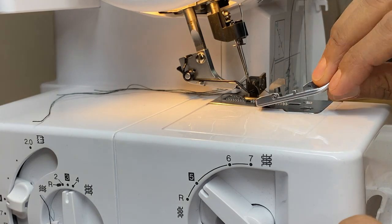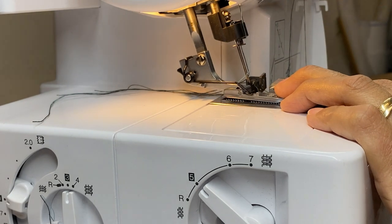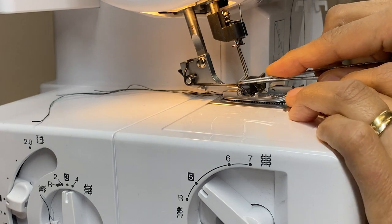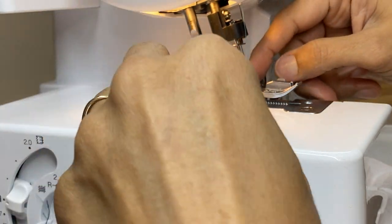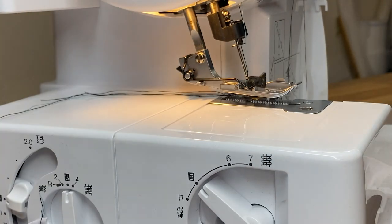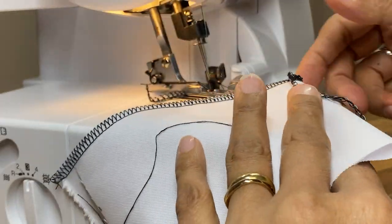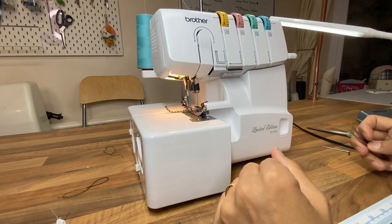You don't need to remove the foot — that was just to demonstrate what was going on. It is a tricky foot to put back on this machine; you've got to press it down. Then make sure all four threads — or three, however many you're using — are pulled to the back. And there we go, back to good stitching again.